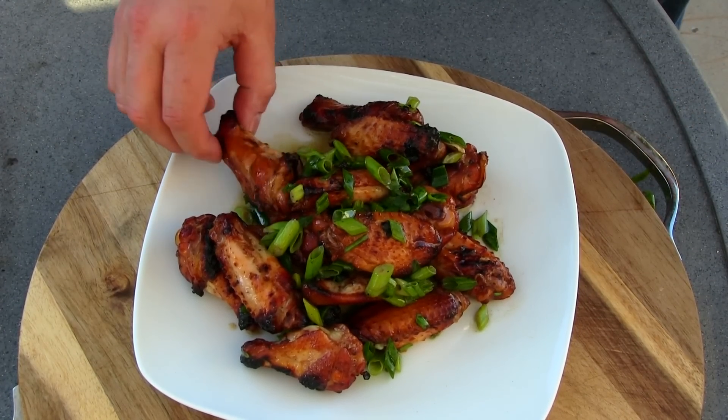Let's give one of these a bite. That's Hawaiian barbecue — that's how I remember it. I lived there for about four years, and this is what I remember barbecue in Hawaii tasting like. This marinade would be killer on beef, chicken, just about anything you put it on. You guys have got to give this a try.